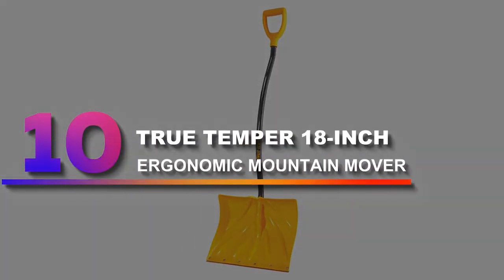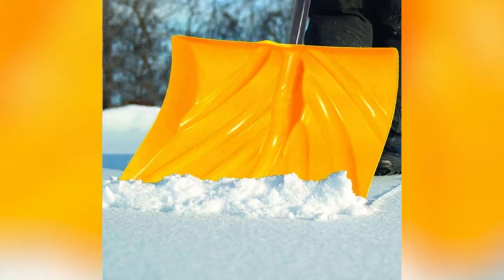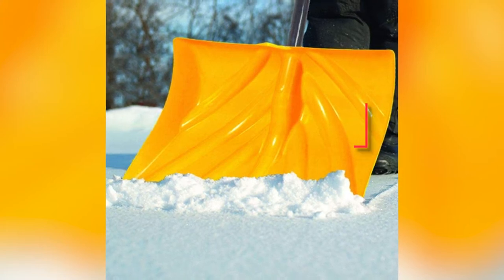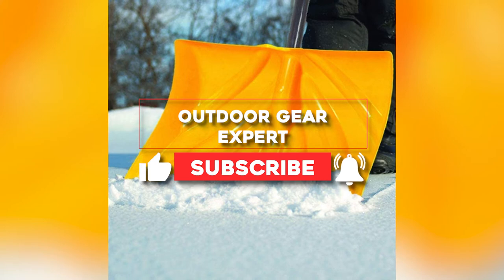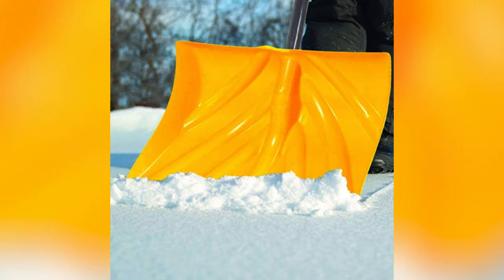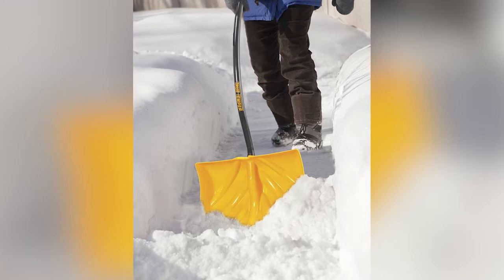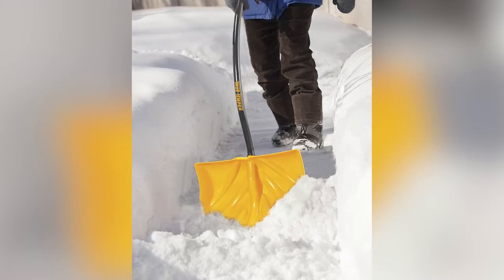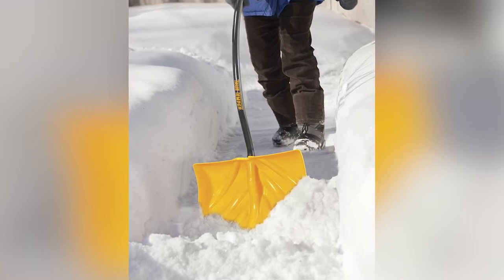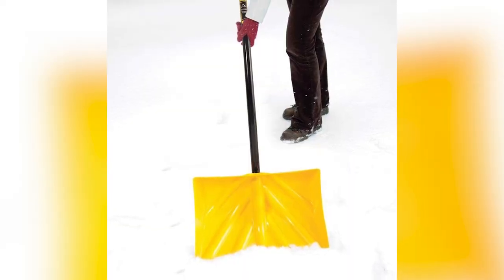Number 10: True Temper 18-Inch Ergonomic Mountain Mover. This True Temper was the closest we came to finding one shovel that can handle whatever old-man winter drops at your doorstep. The combination blade features a nylon wear strip to increase durability, though it won't help break up ice and was only decent at scraping snow from our brick testing area. Thanks to the ergonomic curved steel handle, we didn't have to lean over as much when lifting snow, reducing the strain of handling heavy loads. As for pushing, the shovel was on par with other models, but its scooped design funnels more snow forward instead of letting it fall to the sides. Overall, it's a superb choice that left one of our testers thoroughly impressed.